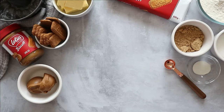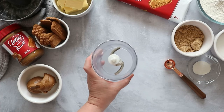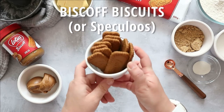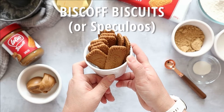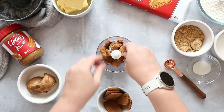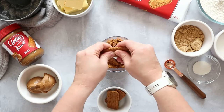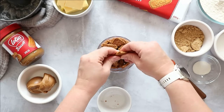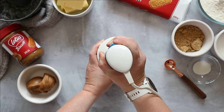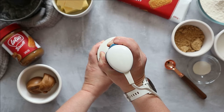First up, we're going to crush our Biscoff cookies — we want about 10 of those. We're going to use a mini chopper, so break them into pieces, pop the top on, and give them a whizz. You want to make sure they're a fine sandy crumb.